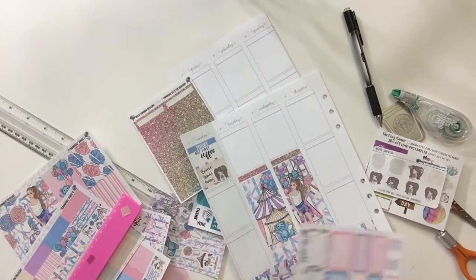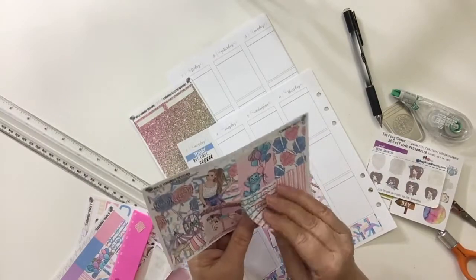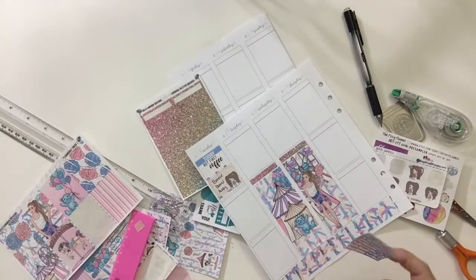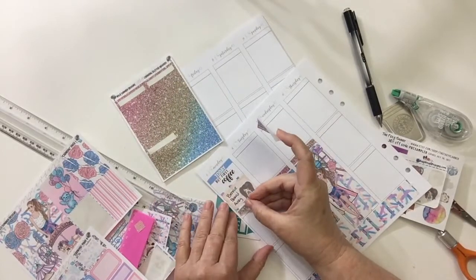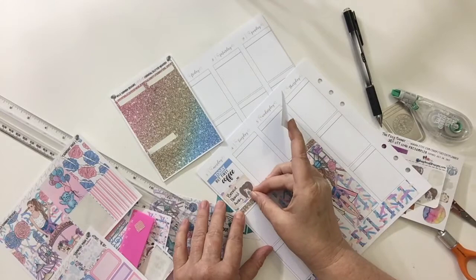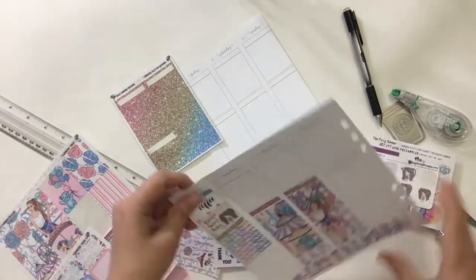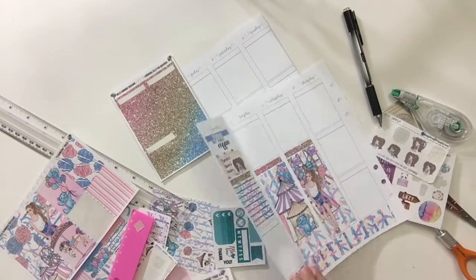Then I put a glitter header first, and then I put the full box down. I decided to go with it since it was kind of a crazy day — I have those little loopy loops on the full box, it kind of just fit for the day.